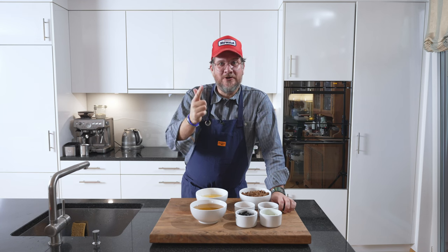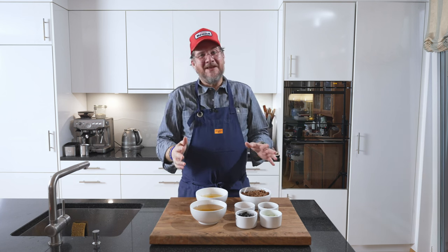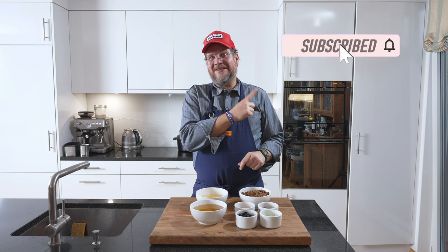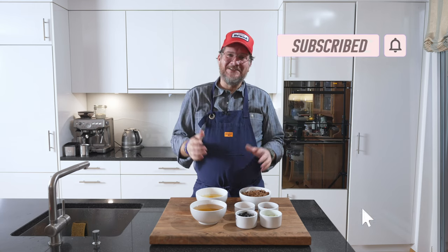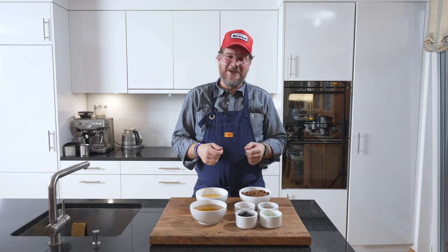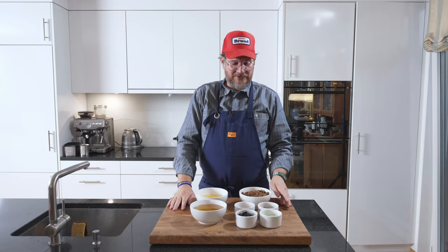We have katsuobushi powder, chili crunch, nori and spring onions. Before we have a look at the board, if you're not a subscriber yet, do me the huge favor and hit that subscribe button and check the bell icon so you get a notification every Tuesday when a new episode is out.